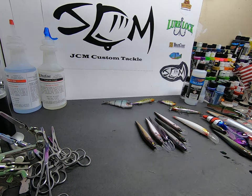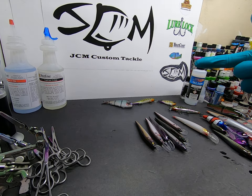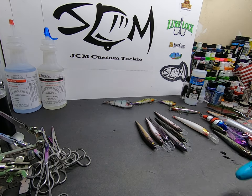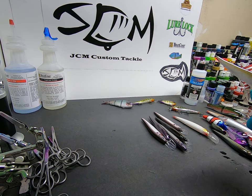Hey everyone, John from JCM Custom Tackle. I just want to do a quick one for you. I showed my tutorial on True Coat and how I coat the lures — I wanted to show the final product.